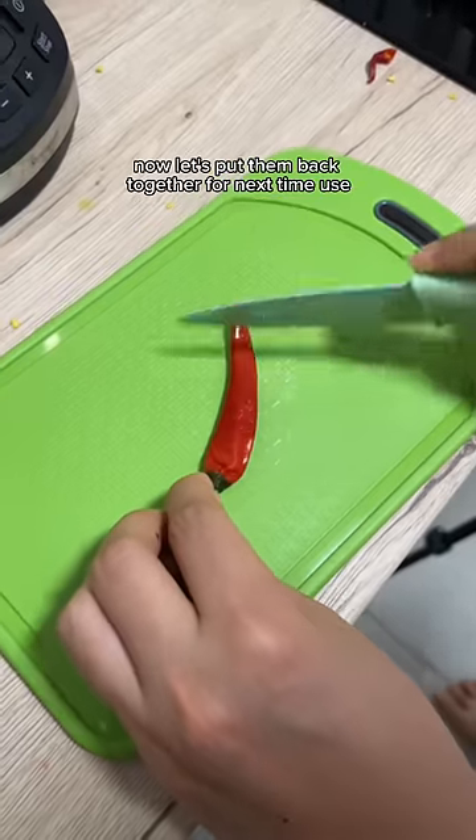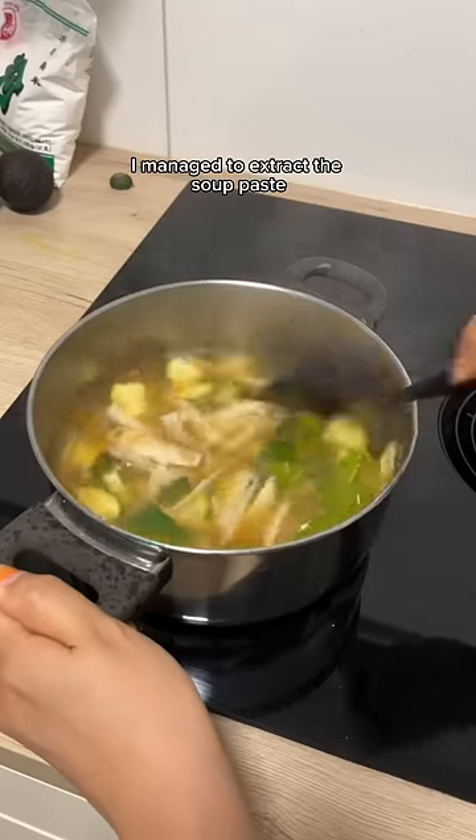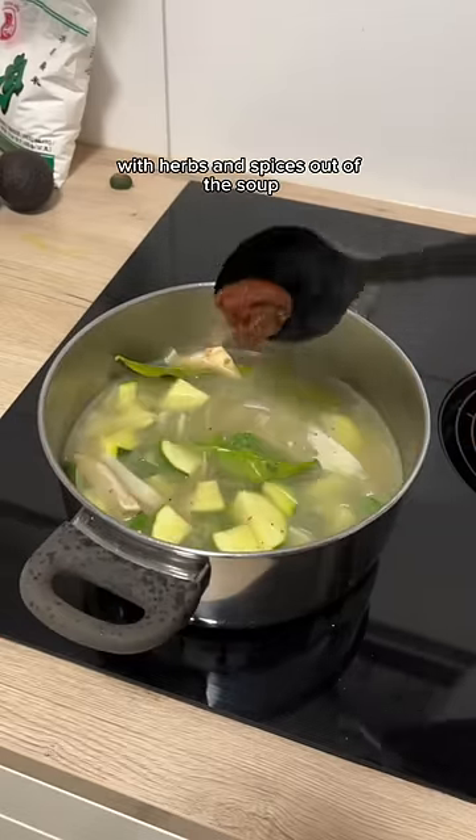Now let's put them back together for next time's use. Using this Asian technique, I managed to extract the soup paste with herbs and spices out of the soup.